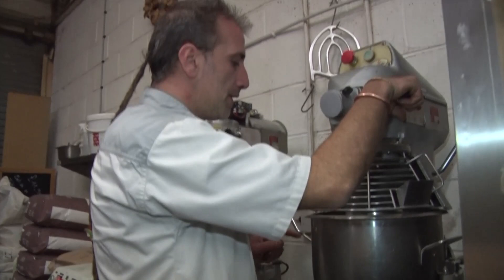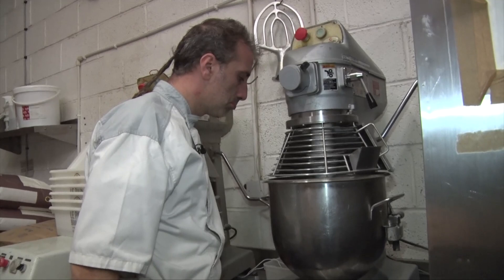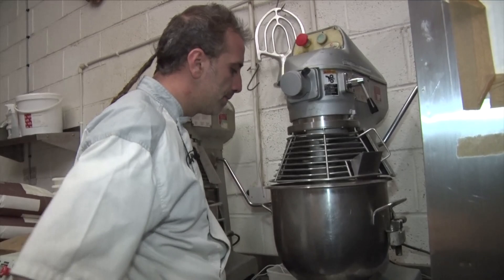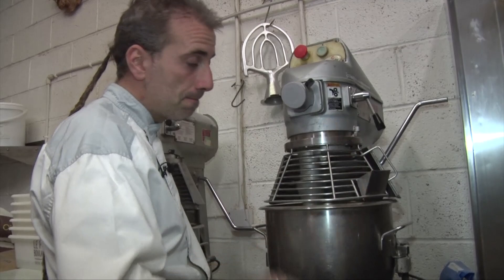So now this one has had five minutes on first speed. We're gonna put six minutes on second speed. It's very yeasty — lots of yeast. I've put lots of yeast to make it very fast. You could reduce the amount of yeast if you want to do overnight.